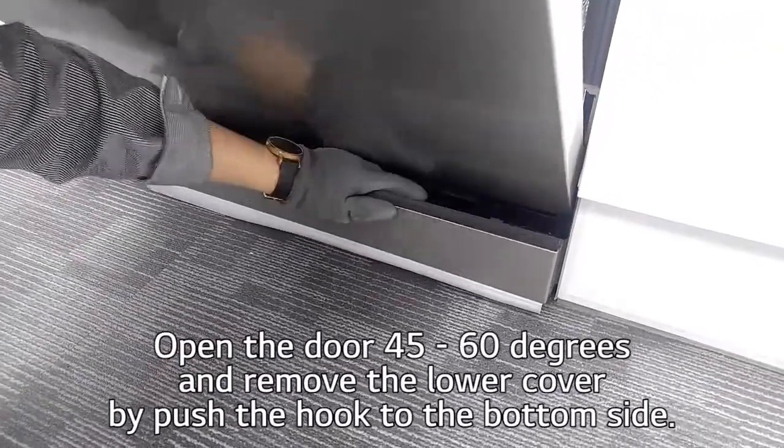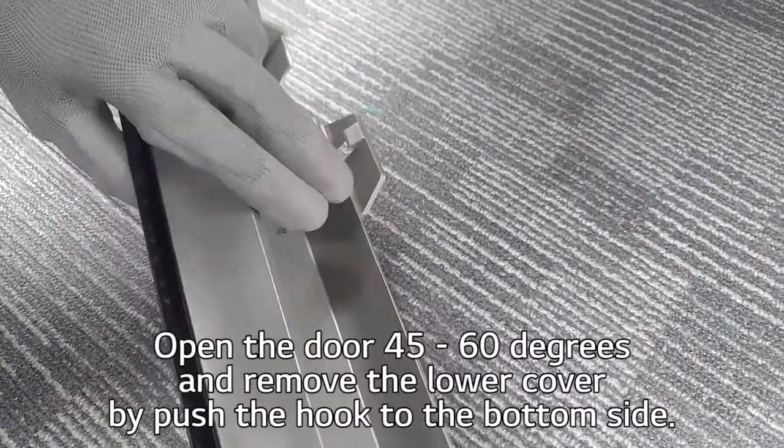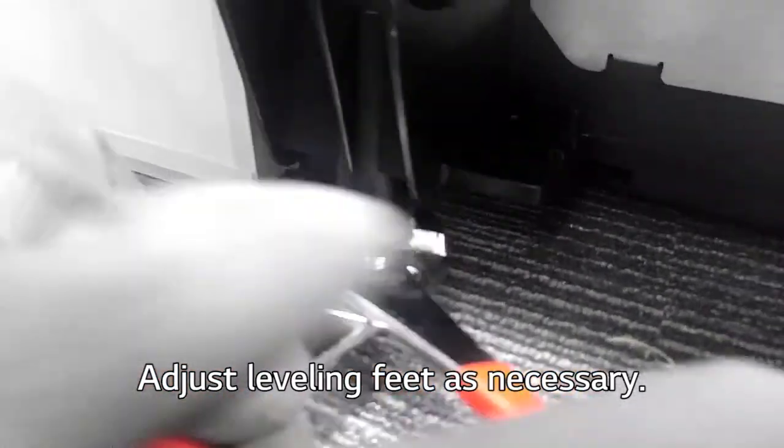Open the door 45 to 60 degrees and remove the lower cover by pushing the hook to the bottom side. Adjust leveling feet as necessary.